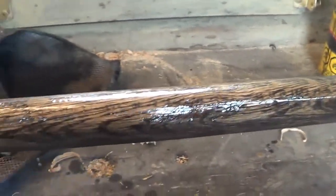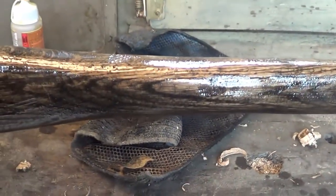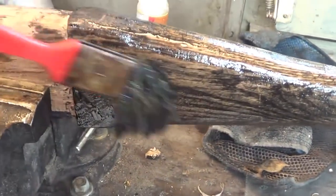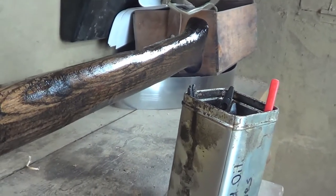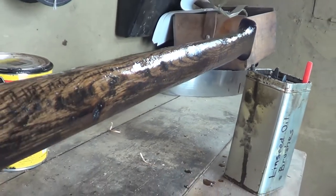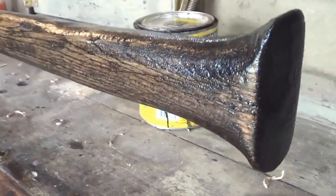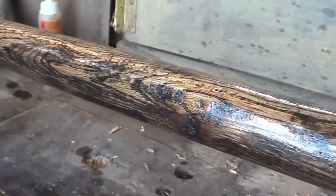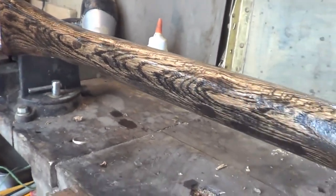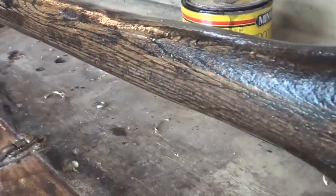Just brushing on some linseed oil — I really like that finish on it. I'm going to continue putting linseed oil on, let it dry, and wipe off any excess. I really like that finish. So I hope you enjoyed this video, thanks for watching.